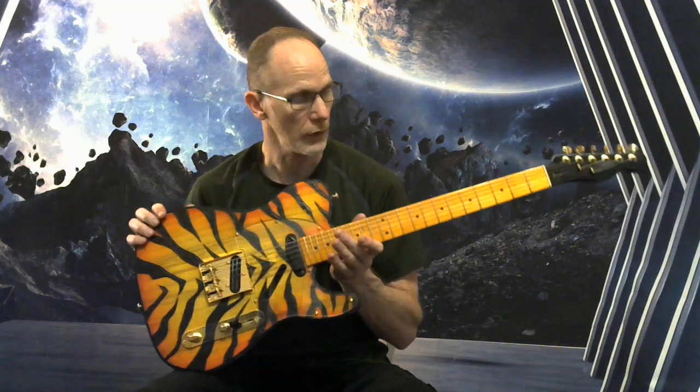This is a Wilkinson bridge with the top load option if you want it — I've got it currently set to string-through.